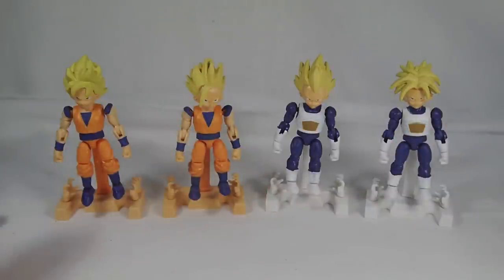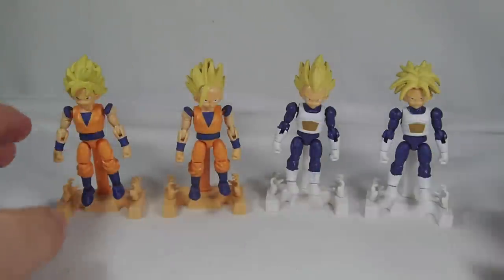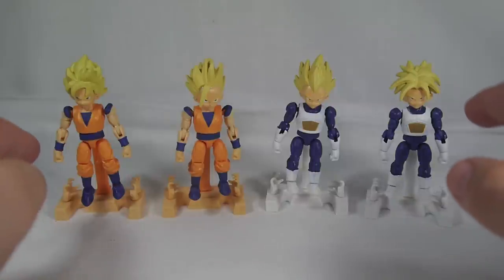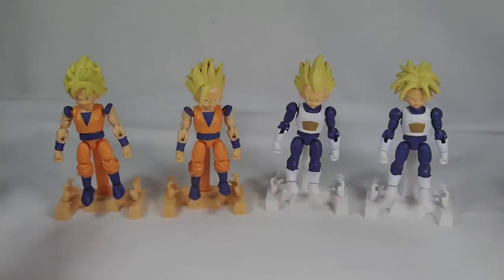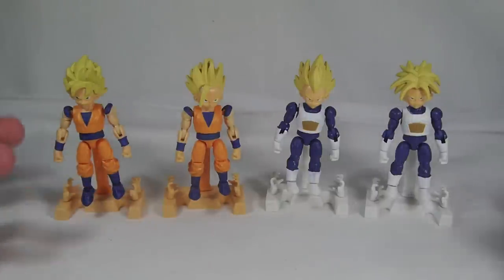Right off the bat you can tell that they basically released two figures each with a different head and called it a day, so much so that each figure has the same four additional hands. This feels like the 66 Action version of a cash grab. No more Dragon Ball Kai figures have been announced for this line, so I don't know if any are actually going to come or whether they might reintroduce the line once Dragon Ball Super starts.